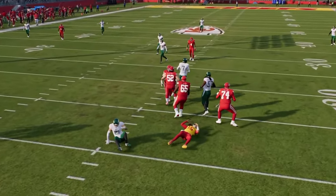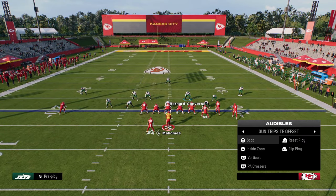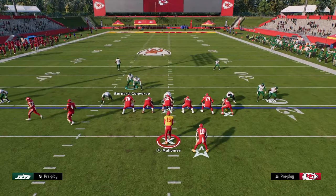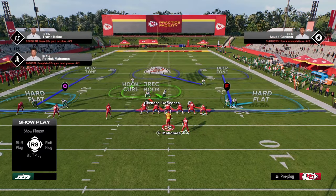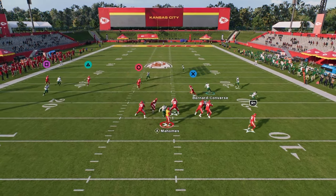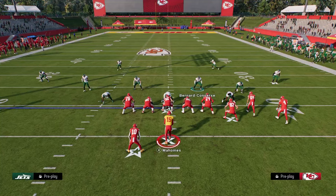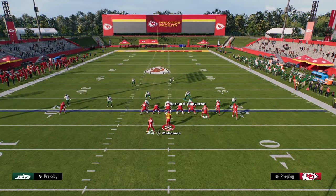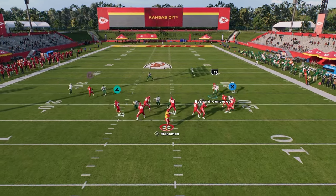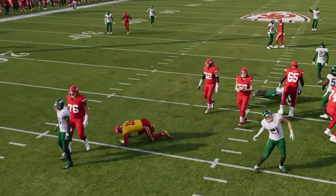This blitz can also work against formations like trips tight end — it's not just a bunch blitz. It can work against pretty much any formation in the game. Against trips tight end, this blitz continues to come in. You have the ability to blitz bunch, blitz trips, blitz tight — literally whatever formation you want. This blitz is super, super effective.